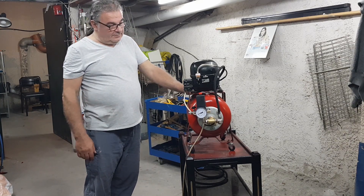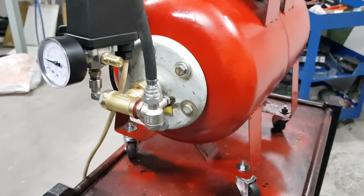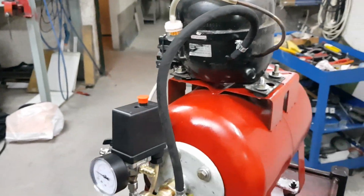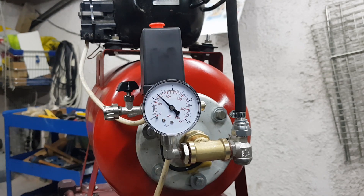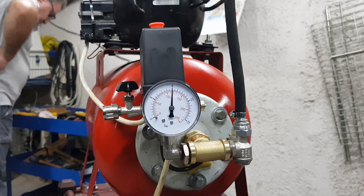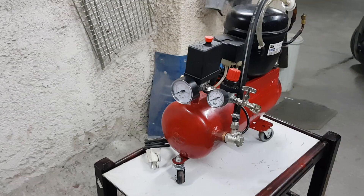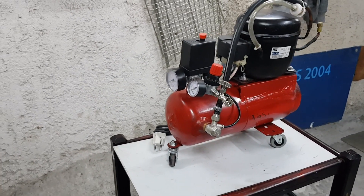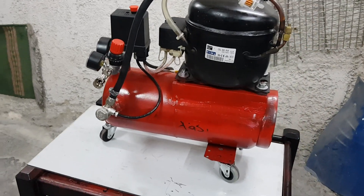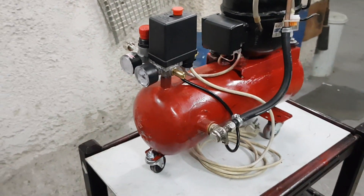And here is the moment of truth. Will everything go smoothly or will we have some leaks? Everything works great. We will run a full test to check the point at which the compressor will stop and if the release point is working. Perfect! We have also built an air compressor from a small fire extinguisher and another one from a big fire extinguisher.